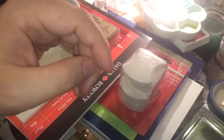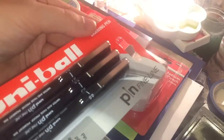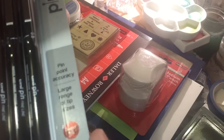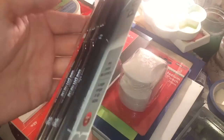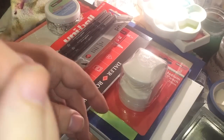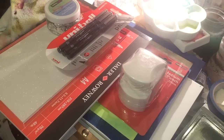I got a set of Uniball PIN fineline pens in sizes 0.1, 0.3, and 0.5mm. They are waterproof, fade-proof, pigment ink, archival quality. I wanted to use these for urban sketching — they've been very highly rated, and they were also half price.